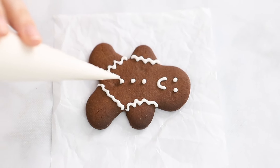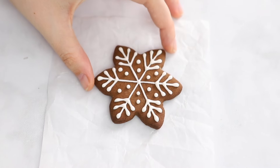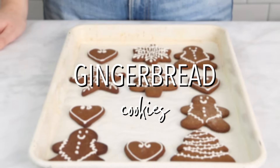Welcome back to The Busy Baker. Today on the channel we are making these absolutely gorgeous gingerbread cookies. They're one of our favorite holiday cookie recipes to make and we know that you're going to love them too. They are so festive.